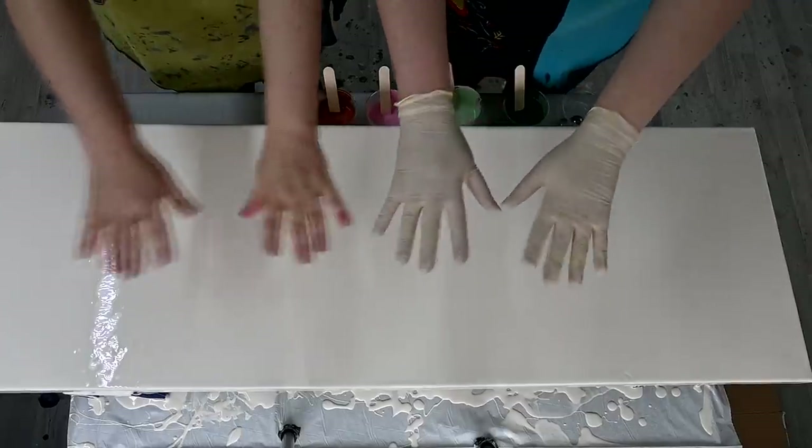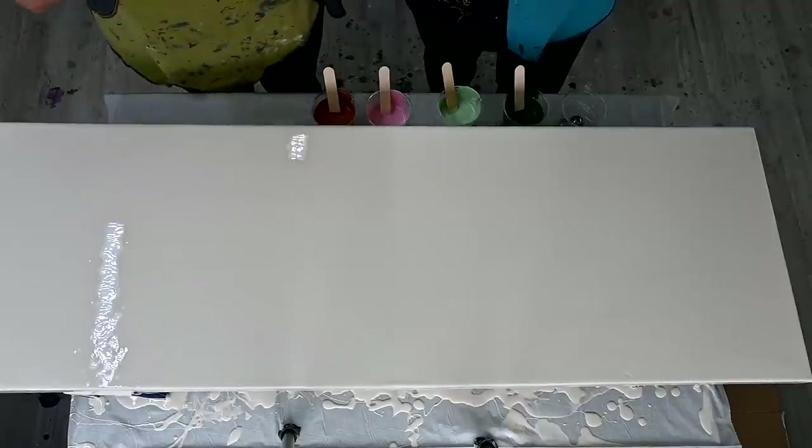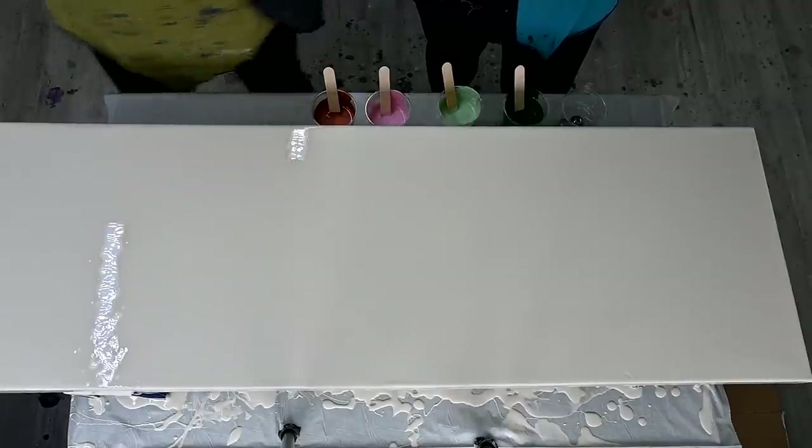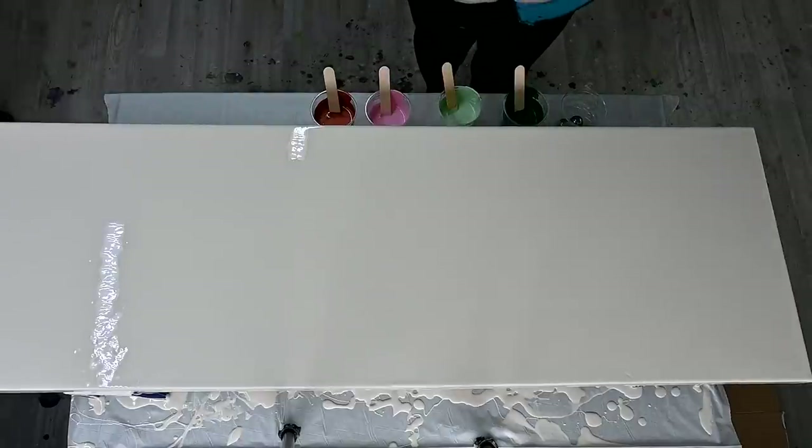Hello! Big canvas and four hands. Marina is here. Just we have to check — I think that it's everything okay, Marina. Because we have a really, really big canvas.